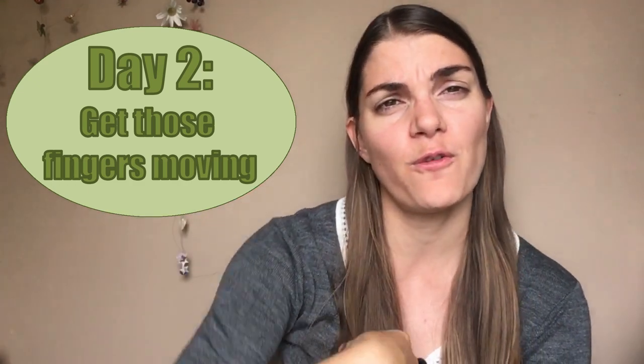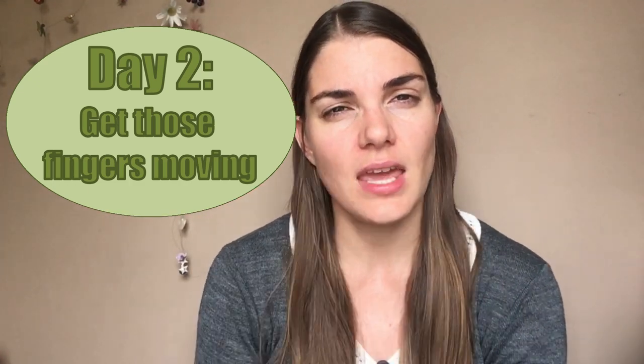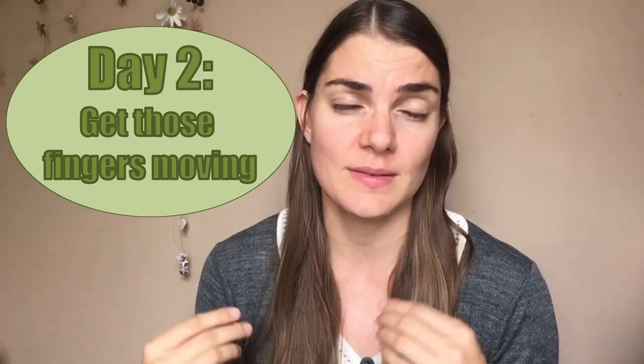Hi everybody and welcome back to the Flute Practice. Today is day two of our Flute Bootcamp series and today we are going to get those fingers moving.